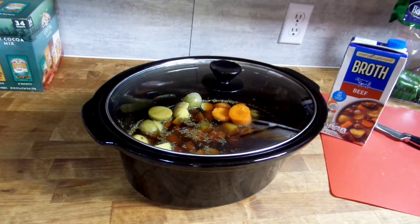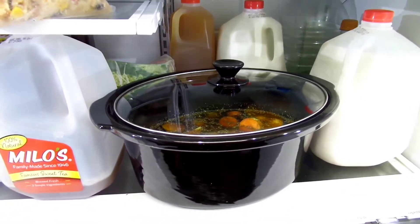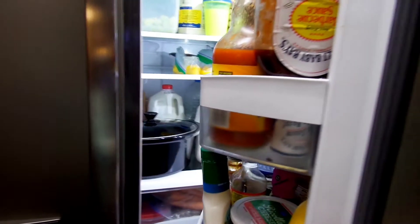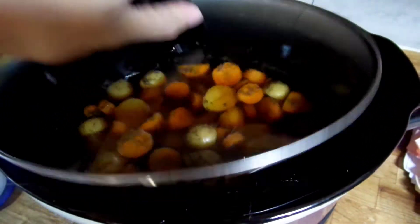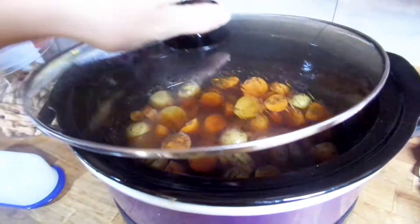If you're doing this the night before or even the morning of — I started this really early before I got ready. I went ahead and stuck it in the fridge for a few minutes while I was getting ready. Like I said, you could do this the night before, stick it in the fridge, and you're good to go in the morning — you can just throw it in.